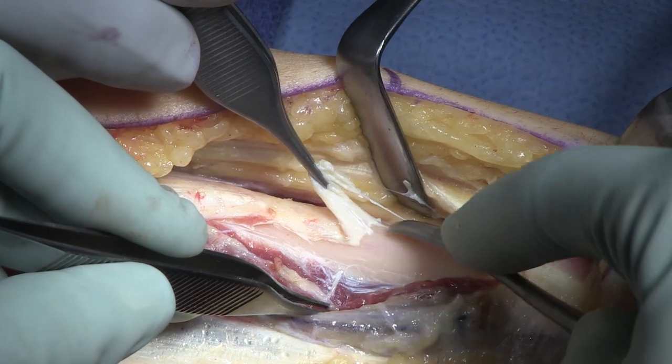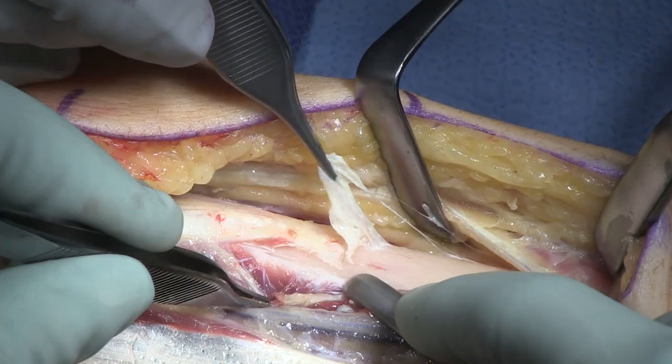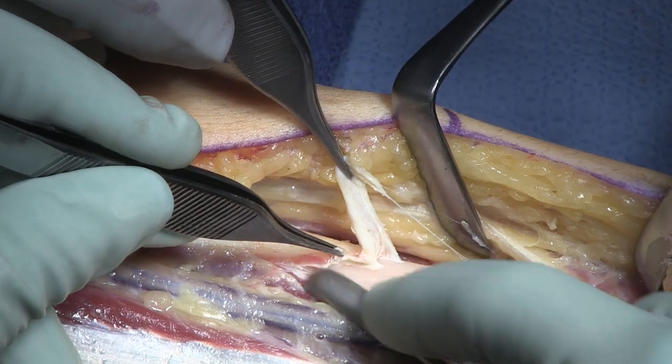My associate Ida Fox does this operation without tourniquet because she doesn't want to be hassled with moving more quickly through the procedure. So it's your choice.